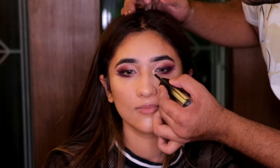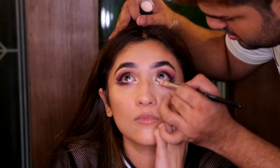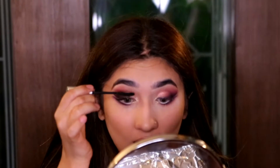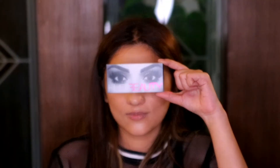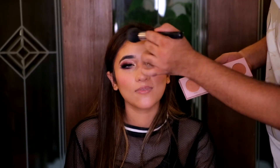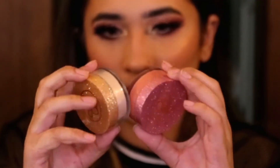I'm taking the shade Gold Digger from the Melted Shadows by Huda Beauty for the inner corner, and applying some Kryolan TV paint stick in the waterline. Then that's it for the eye look, finishing with the Lottie Tom Nelson lashes from Huda.